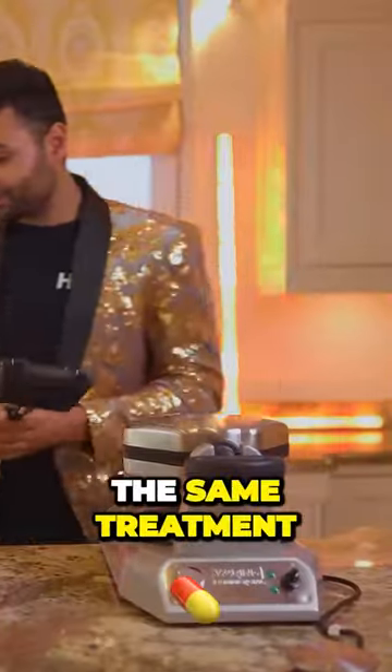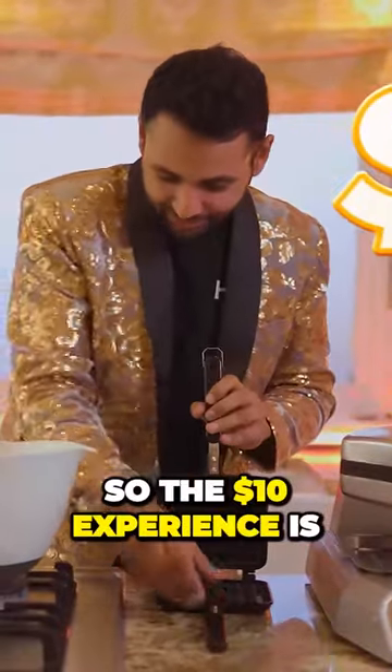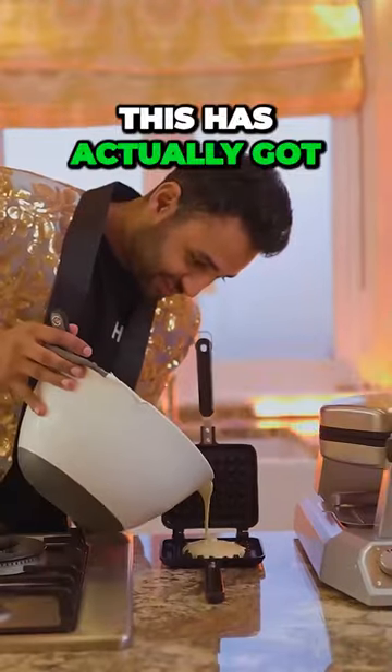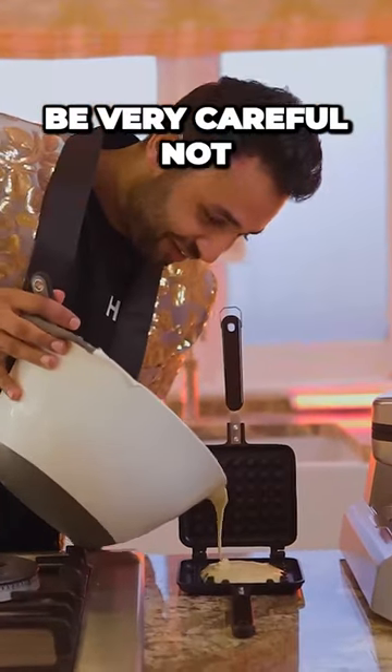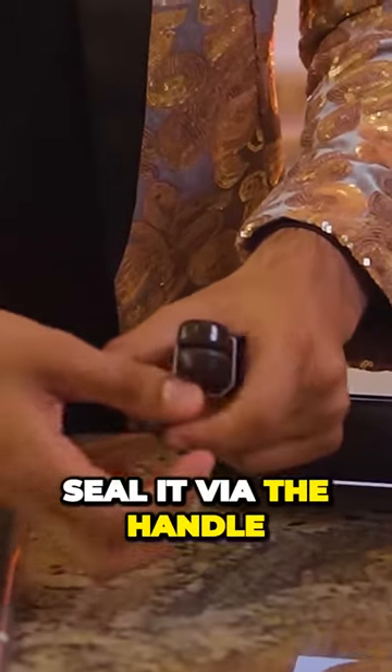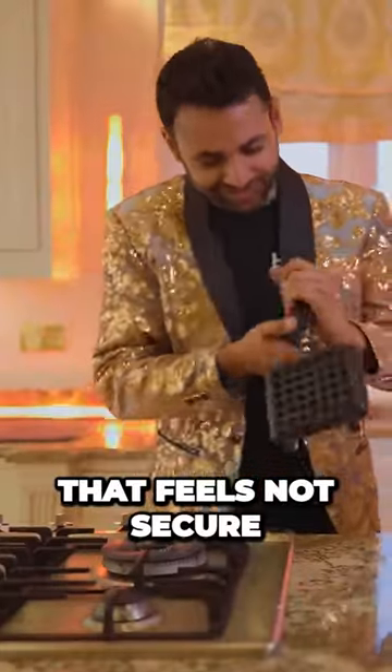Right, I've put together what looks like waffle mix. Can't speak to the flavor of it yet, but both are getting the same treatment. So the $10 experience is: you open it up and pour your waffle mix inside. This has actually got self-raising flour in, so I've got to be very careful not to overfill it. And we close it up, seal it via the handle — that feels not secure.